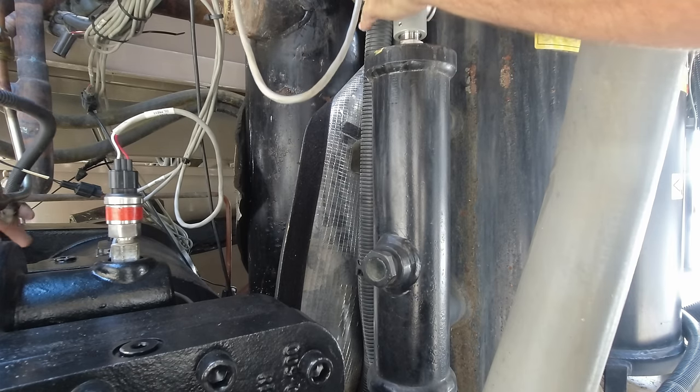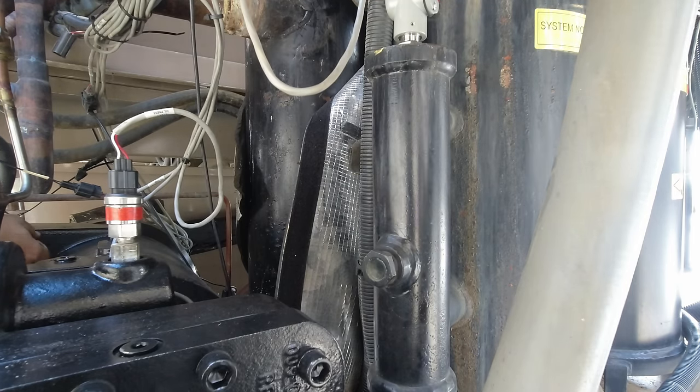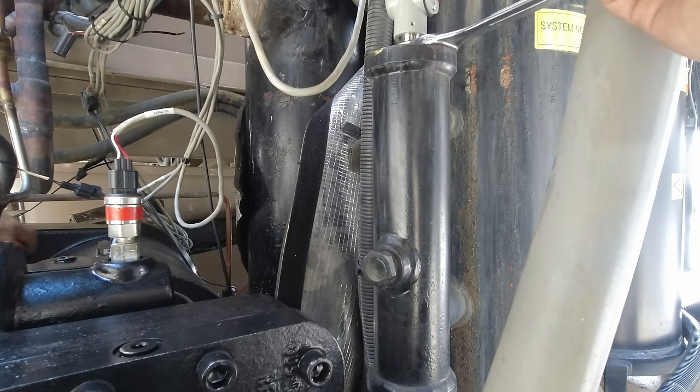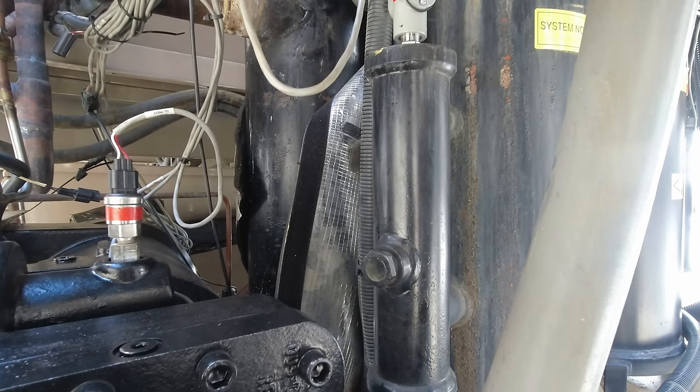Don't use Teflon on refrigerant. I think they make some refrigerant-safe sealants out there. My personal choice is Nyalog, just across the board. Another option, while not my personal preference, would be Loctite 515 if you needed an alternative. The common industry standard is 515.